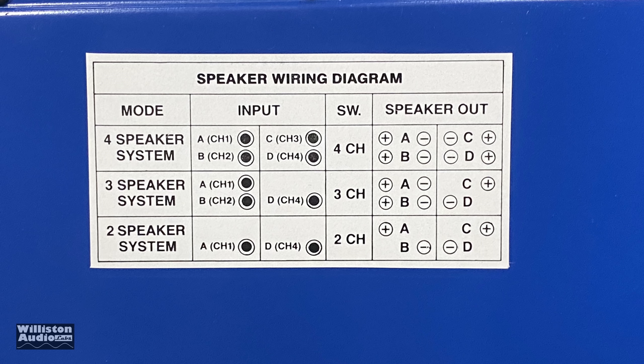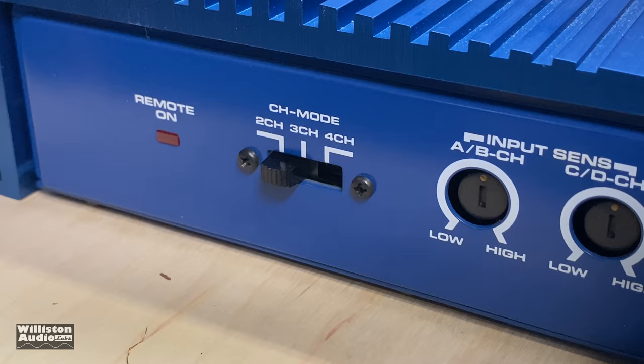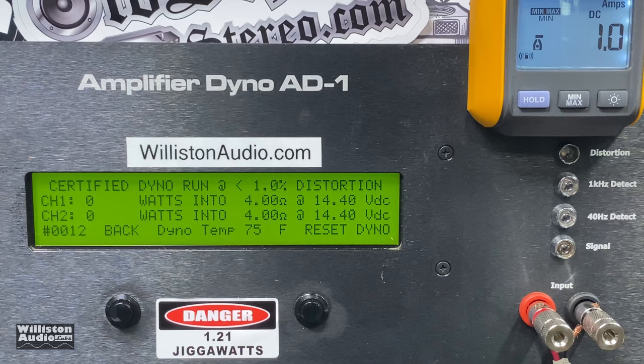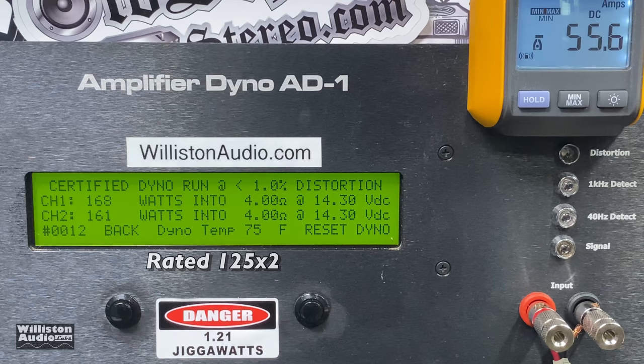Now we're going to bridge the four channels down to two. Here's the connection on the back — we use channel one and channel four for input. There's the wiring guide for the speakers. Switch the mode to two-channel. Wiring: A positive, B negative, C positive, D negative. Four ohms bridged — the amp is rated 125 watts by two at 14.4 volts. One kilohertz track — oh yes: 168 and 161 watts.